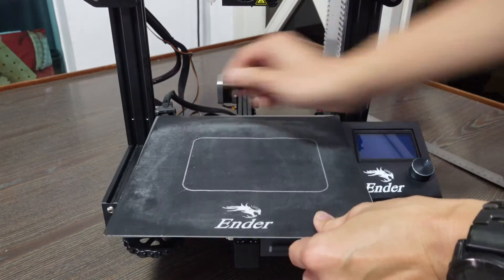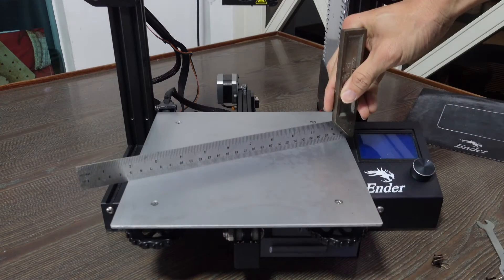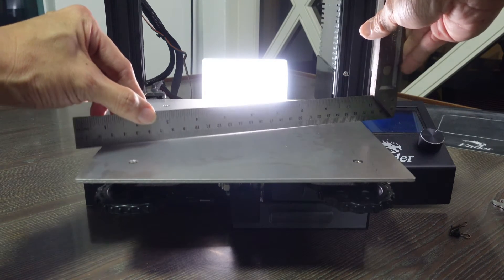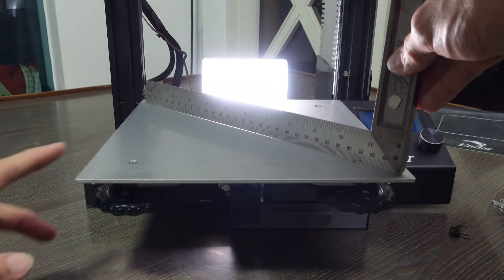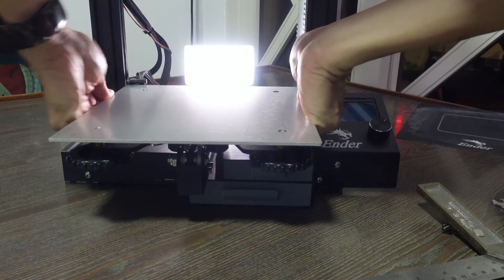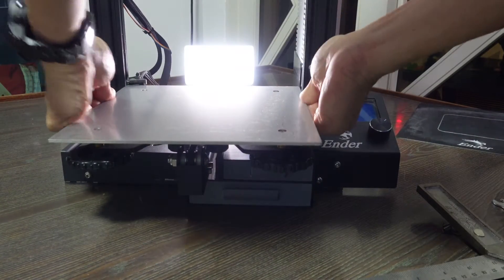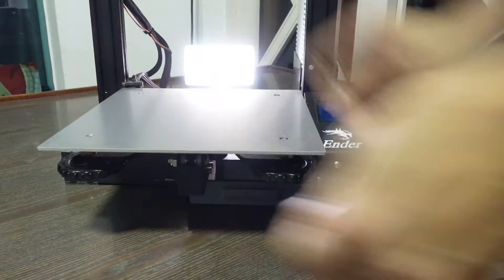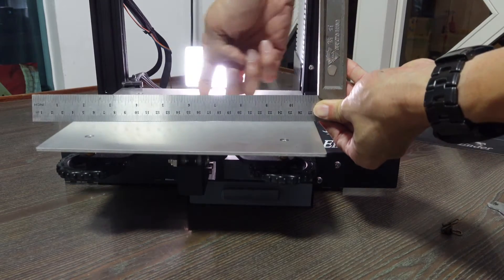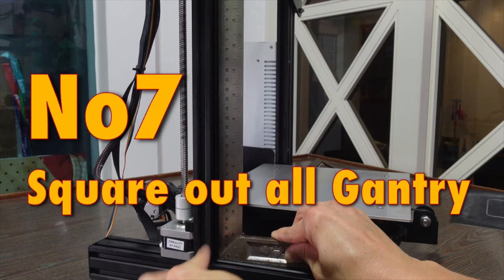Tip 6: Uneven build plate. After more than 5,000 hours of printing, I have an uneven print bed from bad handling and yanking prints off. Using a square tool, you can see a light gap in the middle, meaning the center is lower than the sides. Apply some force to bend the bed back up by twisting the sides to raise the middle. It's now better, though still slightly lower — a posy pad underneath can help even it out.